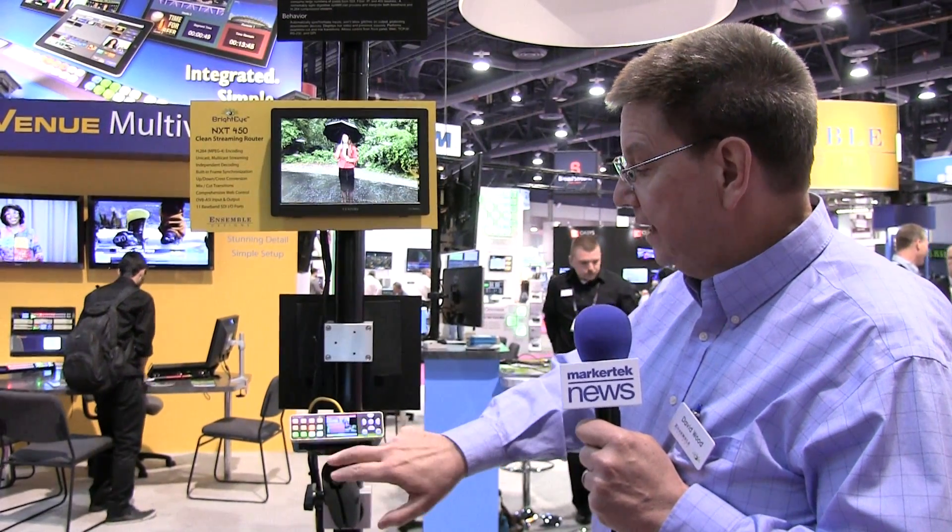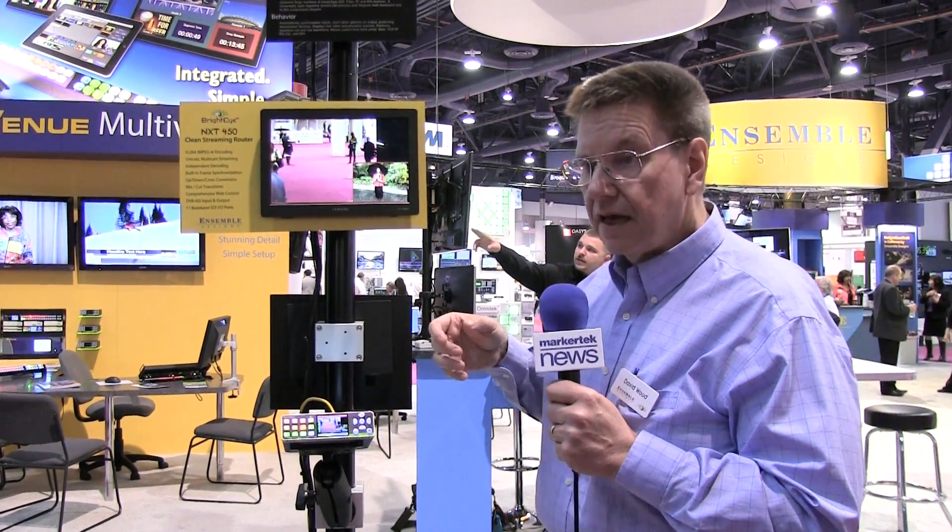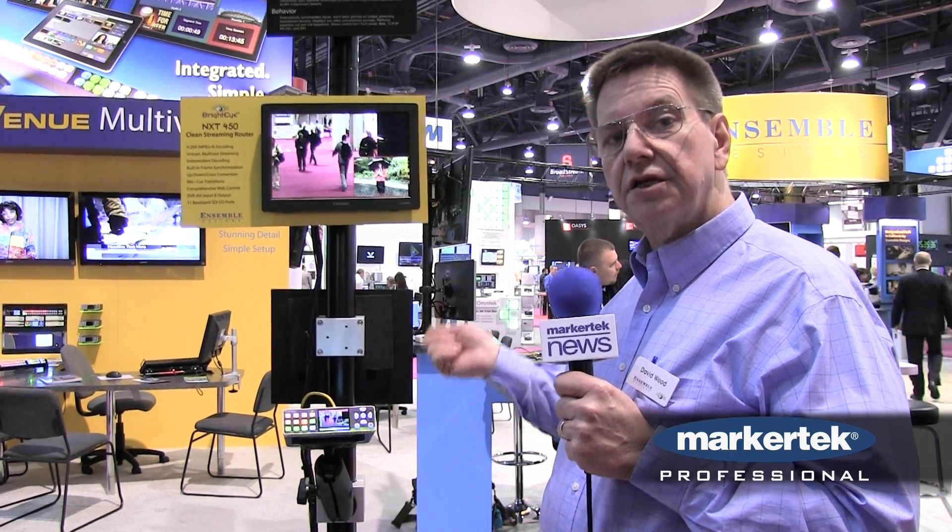Furthermore, there is a built-in picture-in-picture effect that lets us take two sources and build a composite two-image output. That feed then can be delivered by fiber over DVB-ASI to microwave systems, or over IP to distant control rooms.